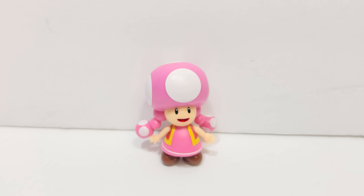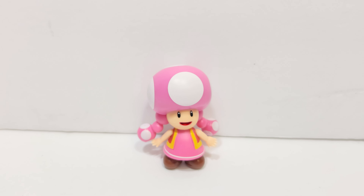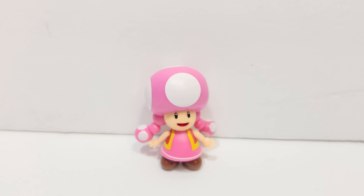So that was the review of the Jax Toad-It action figure. Thank you guys for watching, I hope you liked the video, and stay tuned for more content. I'll see you next time.